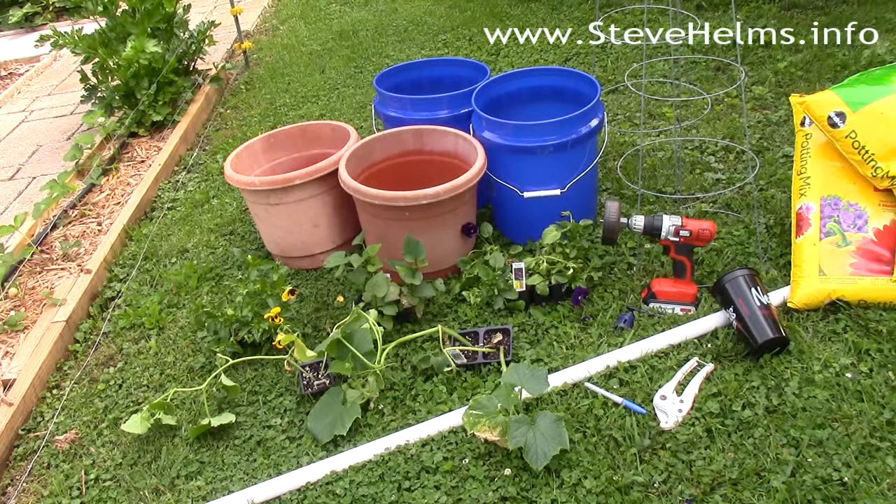It's real simple. All you need is a five-gallon bucket from one of your big box lumber stores, a pot that will fit inside and go down about two-thirds of the way into the five-gallon bucket, some vegetables that you want to plant, one-inch or so PVC pipe, and the tools to put it together — whether it's a utility knife or a drill with hole saws.